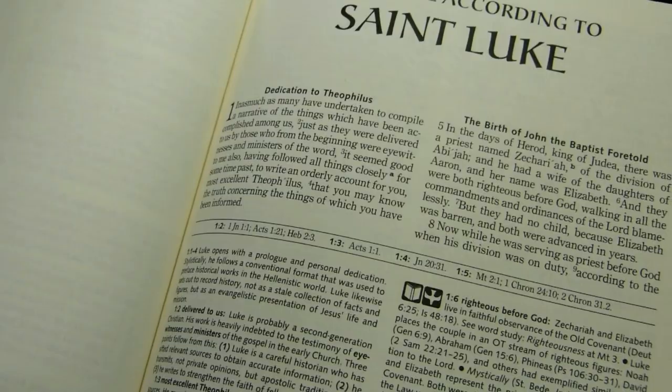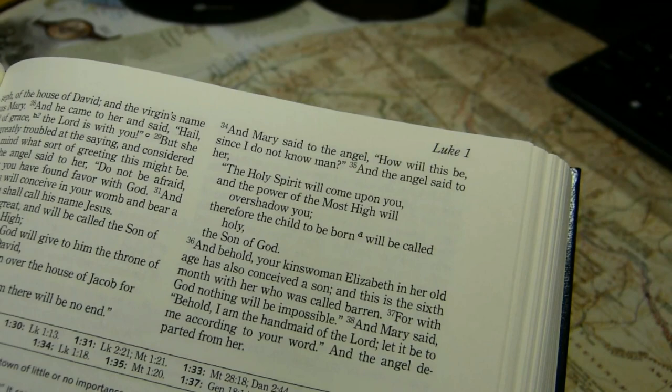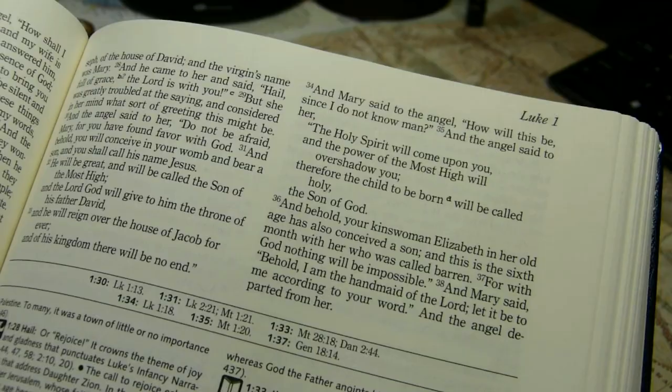There are book titles, and generally they are placed at the outside top of the page, which is a good place for them. The contents are shown as well — it doesn't give you the range of verses on the page, but it does tell you that you're in, say, Luke chapter 1.